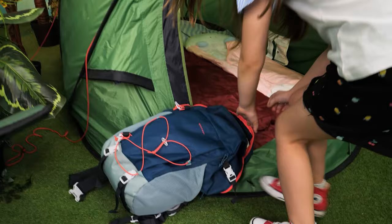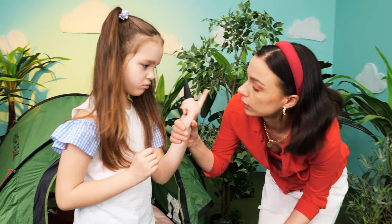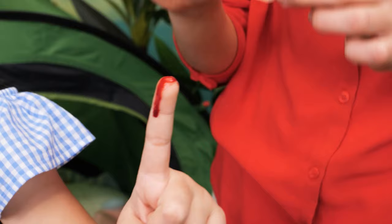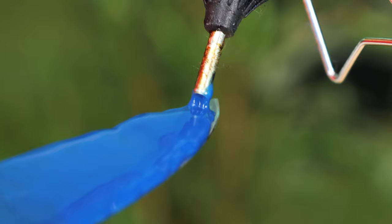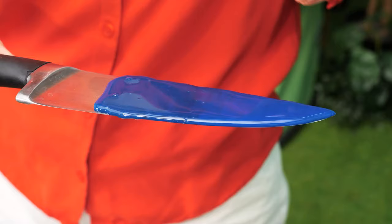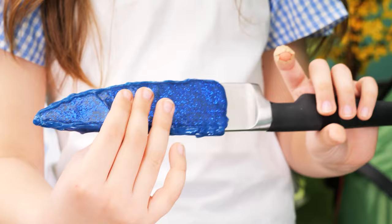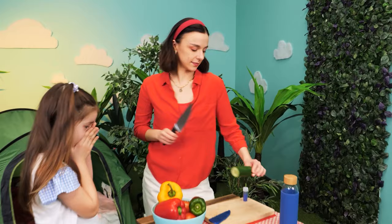I cut myself! Ugh, okay wait a second — I think I have a band-aid somewhere! And now let's make a knife cover out of hot glue! Decorate it with some glitter and it's done! Try it! Oh cool — I won't cut myself anymore! Clever!